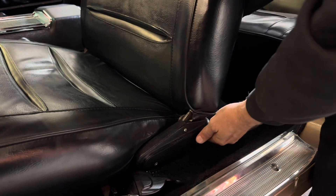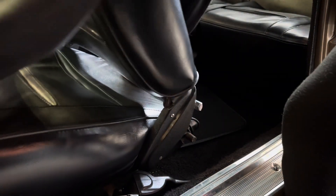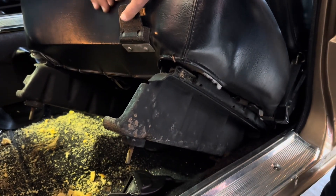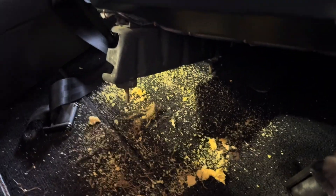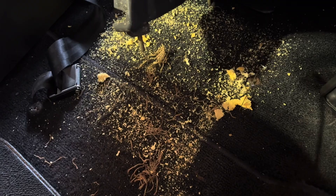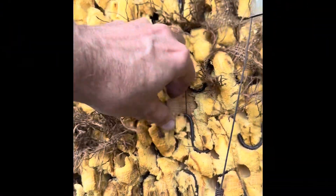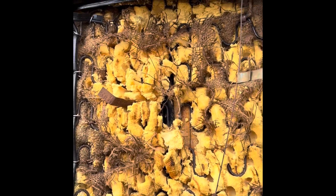Now all you have to do is lift the seat out. I usually fold the seat forward and it pulls straight out. You'll see it has studs on the bottom that poke through the floor. And this is what happens when the foam is disintegrating — it's just all over the floor. Time to get new seats. Taking a closer look in the light at the bottom of the seat, you can see it's just completely dried out and falling apart.